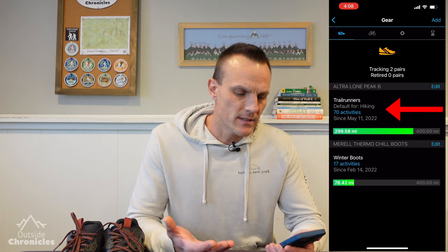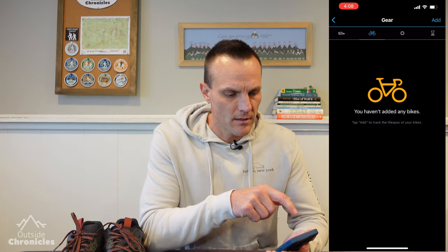You can see it pulls up this nice dashboard with all the gear that you've already added. Below each item is a health monitor. For example, my Lone Peak Ultras — I've used them for almost 300 miles and I have about 100 miles left, and that 400 miles is based on the max distance that I set when I set up the actual piece of gear. You can see across the top the gear is categorized by shoes, bikes, and other. And if you have any retired gear, it'll show up in that last icon that looks like an hourglass.